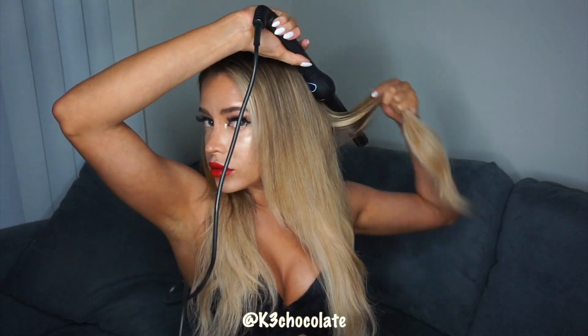My camera died but all I did was apply the lipstick and change my top. Here I'm just applying a little bit more highlight all over my body and then curling my hair. I'll link the wand and all of the products for you guys down below in the info box.